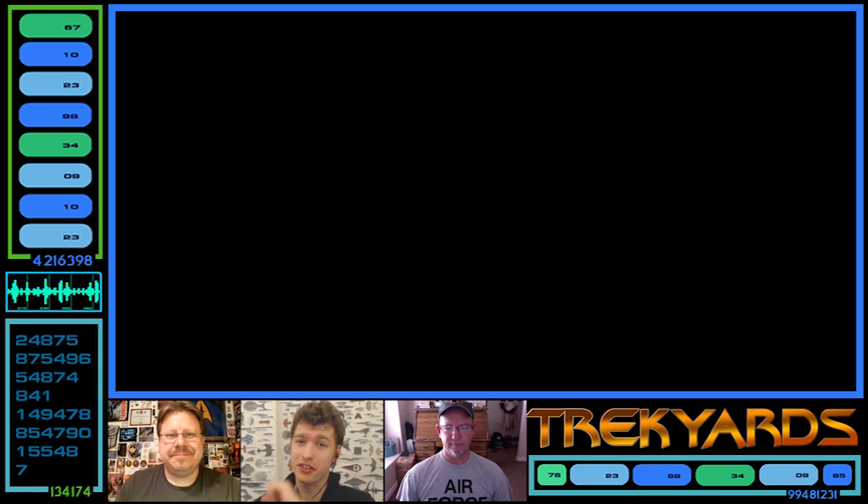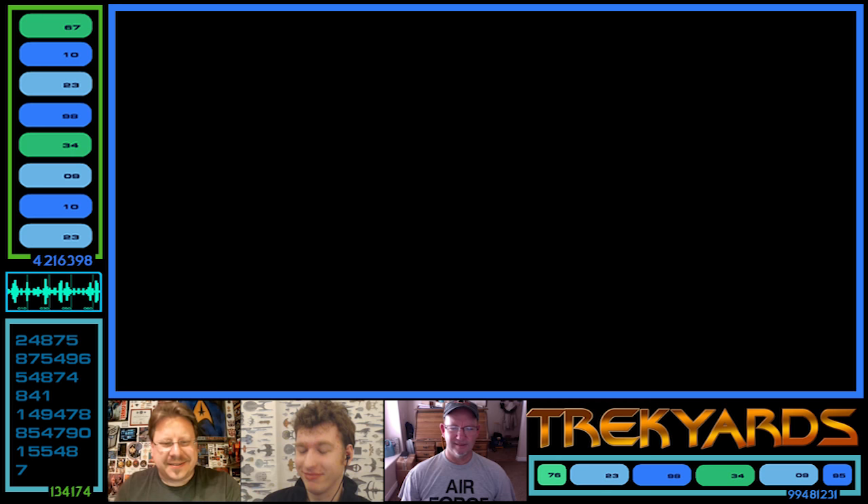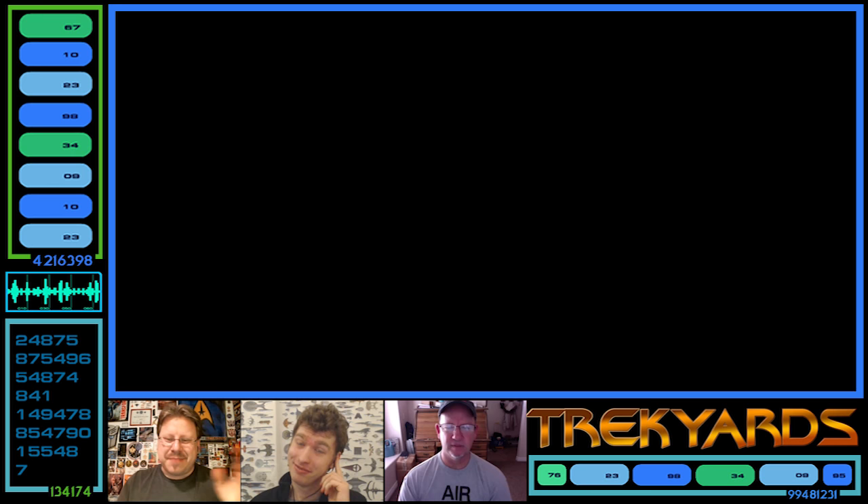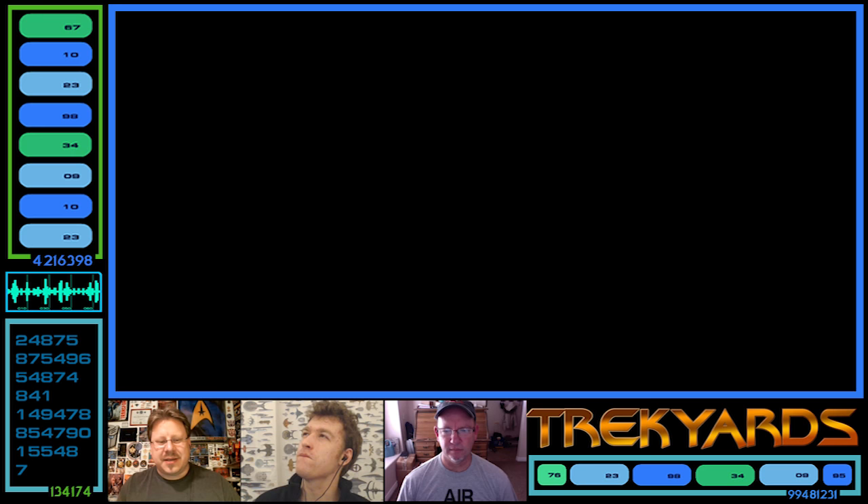Hey everybody and welcome back to Trek Yards, as always I'm Captain Foley. Today we have a special guest joining us — it's John Eaves in Utah. Cool having you guys spread across the globe, always a fun time when John joins us. Today we're going to talk about an unused design concept that John has created, and this one's pretty fantastic.